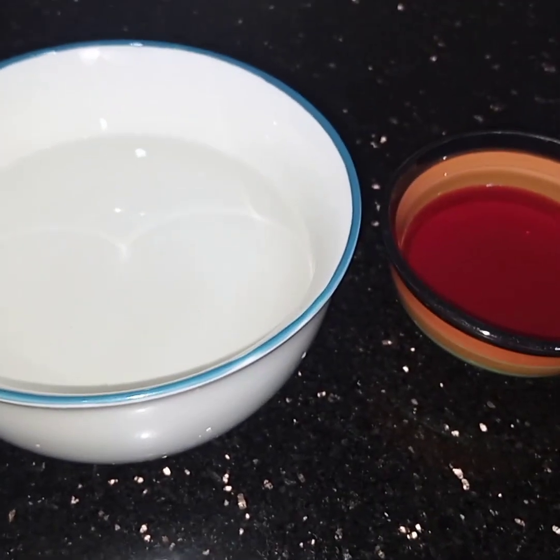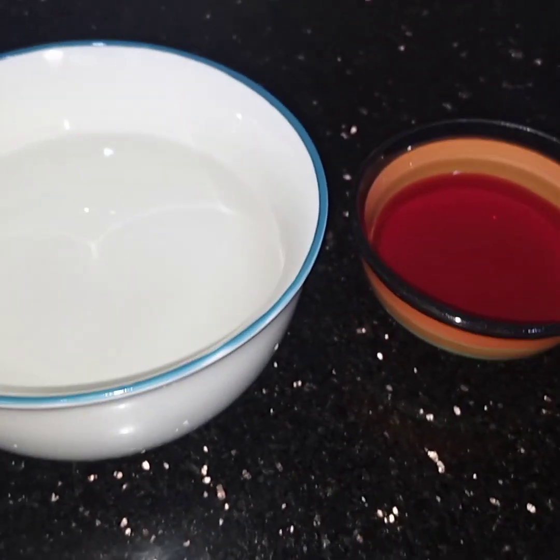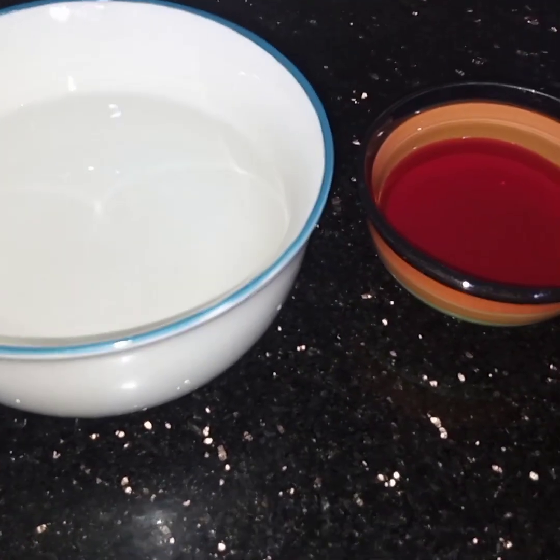Bismillah ar-Rahman ar-Rahim. Assalamu alaikum. Today I am making a very yummy dessert, rose custard.